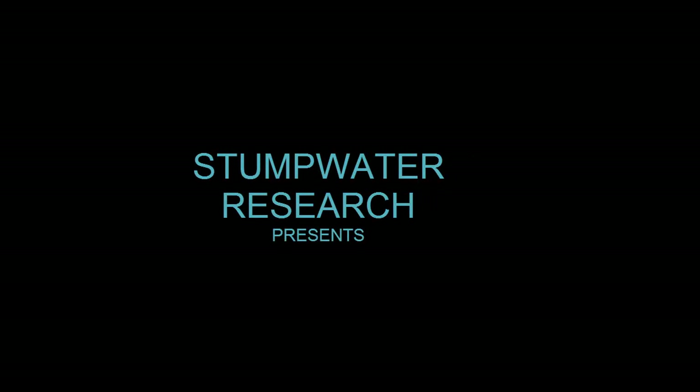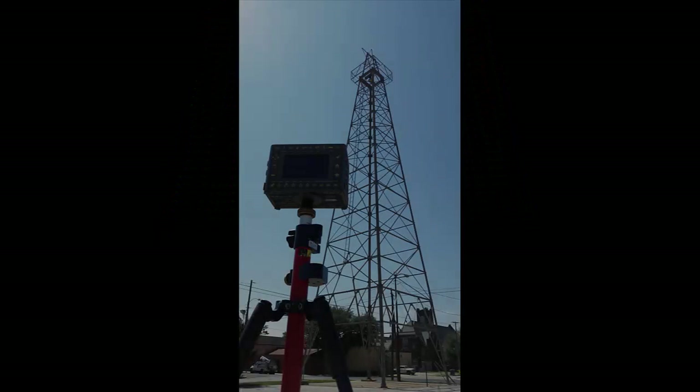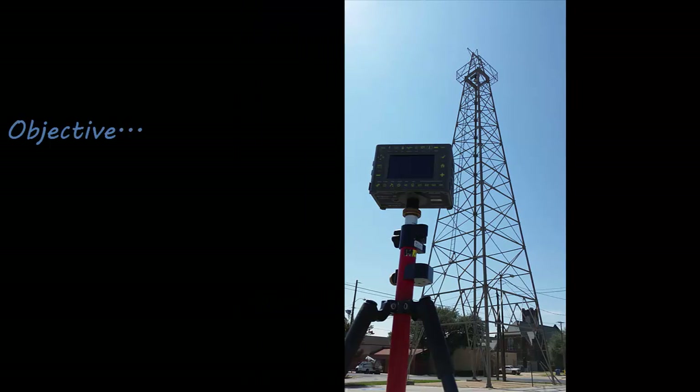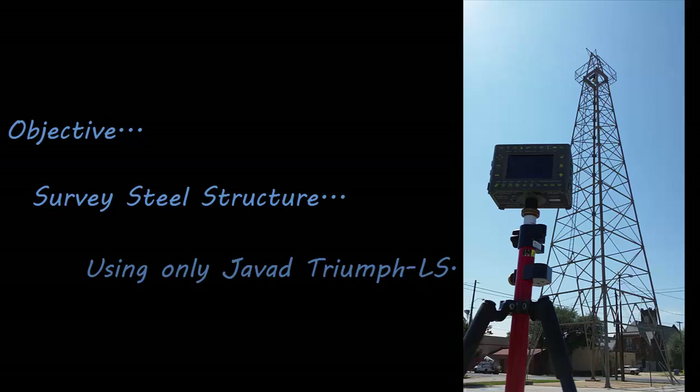Hi, I'm Sean Billings of Billings Surveying and Mapping in Stumpwater, Texas, and today I'm going to be talking about the Javad Triumph LS using the Camera Offset Survey feature. What I want to do is attempt to survey in this steel structure using only the Javad Triumph LS and photogrammetry.